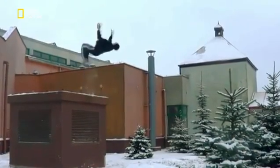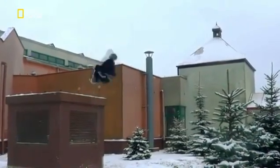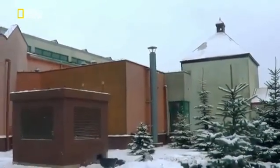Let's see one. The classic double backflip — or backflop.